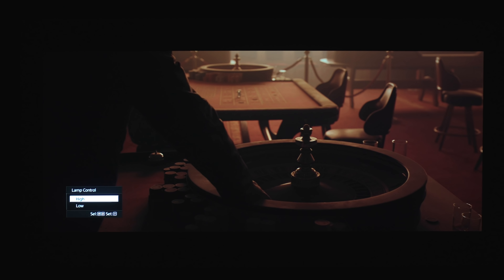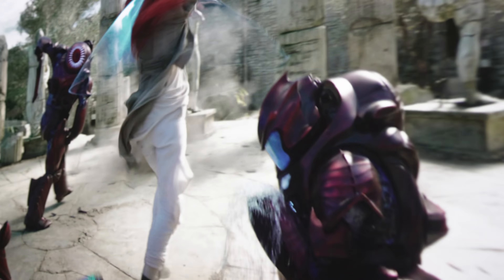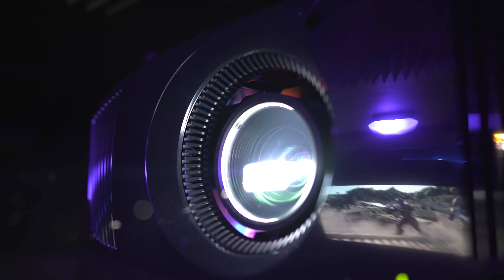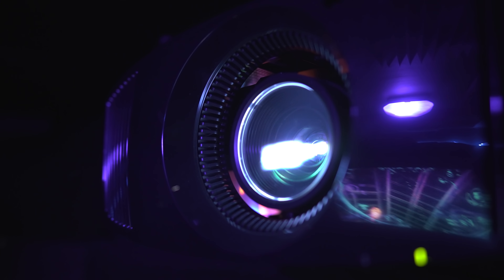As for fan noise, while in Low mode it's barely noticeable from 8 feet away in a quiet room — you won't hear it with content playing. On High, it becomes noticeable during quieter parts of a movie, so unless you're projecting at a far distance or have the projector in another room, keeping it on Low will be the most unobtrusive. Overall, this is a fantastic dedicated home theater projector for a light-controlled room — definitely better than any DLP projectors I've had, including ultra short throws. If you want a solid-performing real 4K projector without getting into crazy five-digit prices, the Sony 325ES needs to be on your short list.